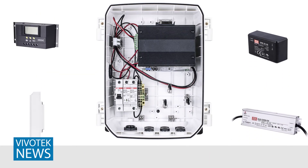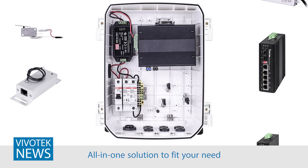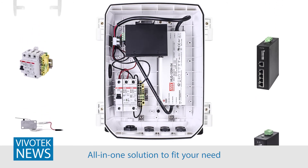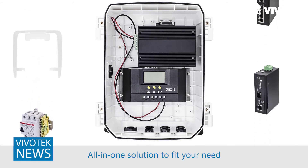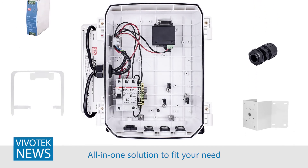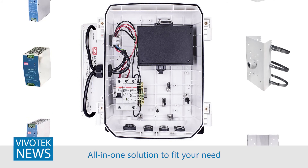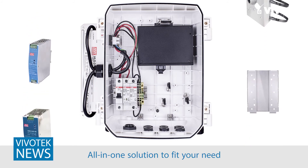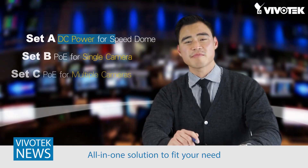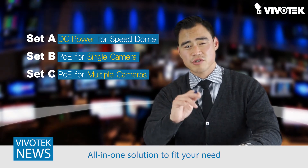Last but not least, Vivotech cabinets can be totally customized. Every situation is different, and our cabinets are modular to meet these differences. Whether you need 12 or 48 volts DC power, or a four-port PoE switch, whether you need a media converter, solar, or 4G, or whether you need to mount the camera to a pole or a corner of a building — the Vivotech cabinet series has you covered. We offer the cabinets in three standard sets, or you can customize your own.